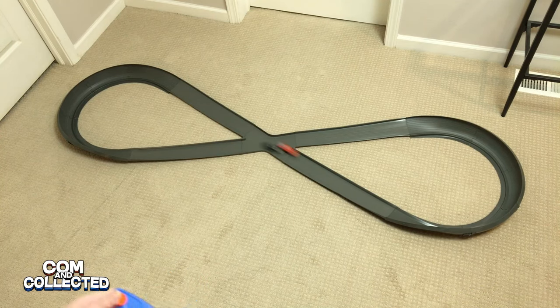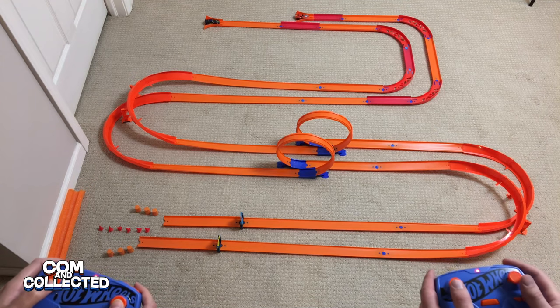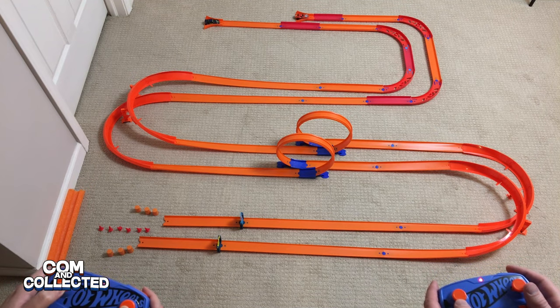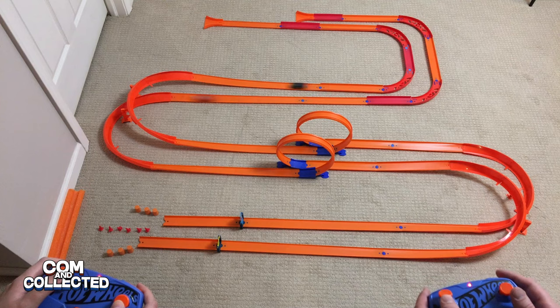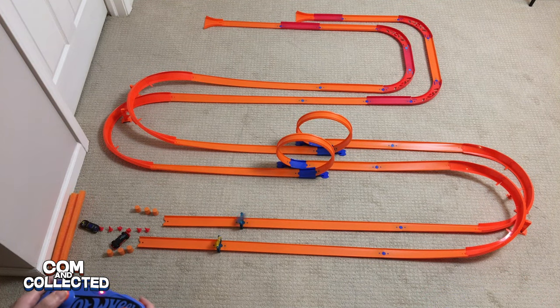Maybe it'll be a little safer in an oval layout. Here I made a Hot Wheels layout with two lanes, so there's no crashing. It's fun, but the race is over before you know it.